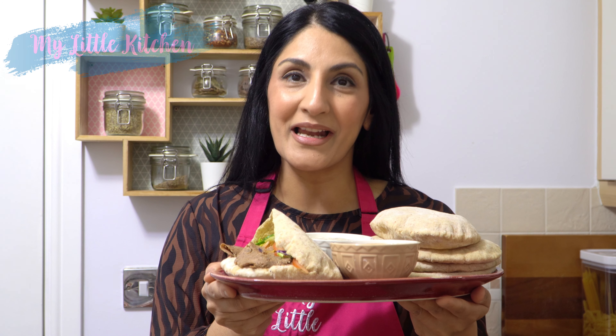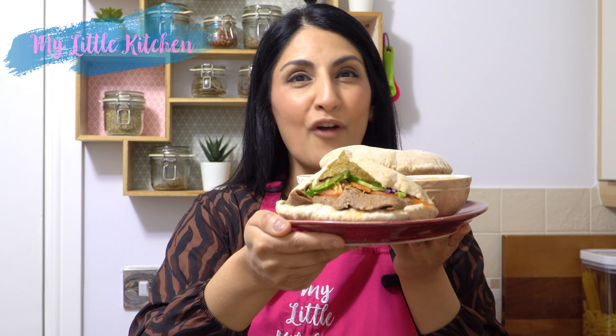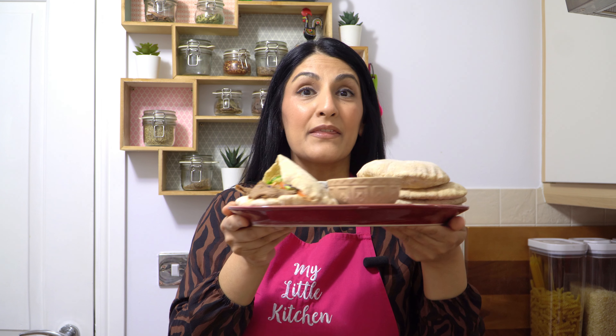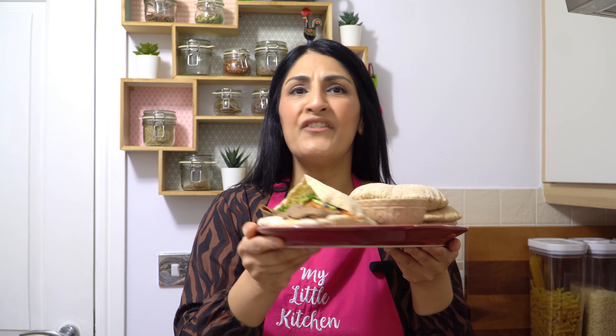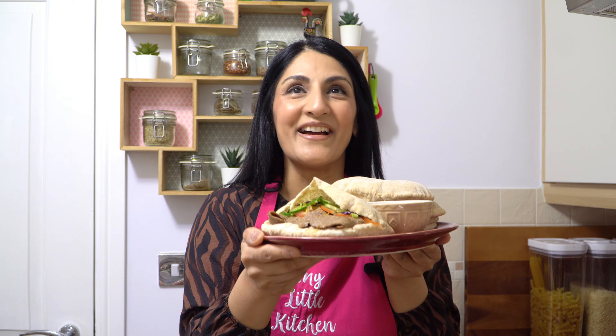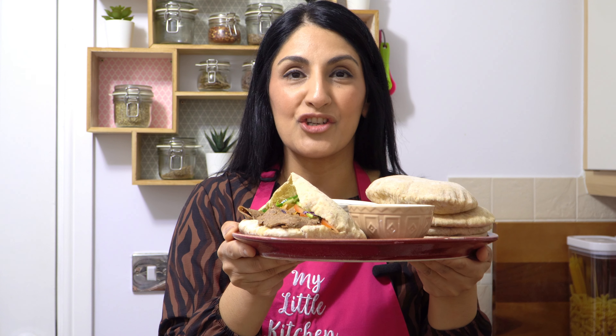Hey guys, it's Shamsa and welcome back to my little kitchen. Today I'm sharing with you a popular Friday fakeaway — donner kebab in a pita, made in an air fryer. Yes, two recipes in one, and the pitas are also made in an air fryer. If you don't fancy making them, that's fine, you can buy shop-bought ones. I'm also throwing in two popular sauces served with the donner: the garlic mayo and the chili sauce.